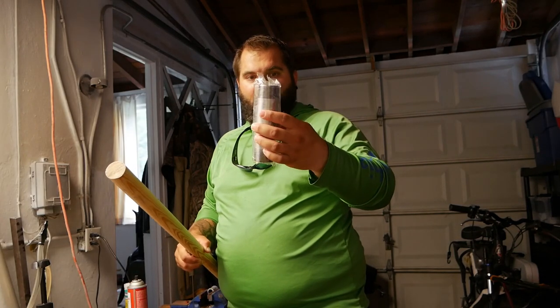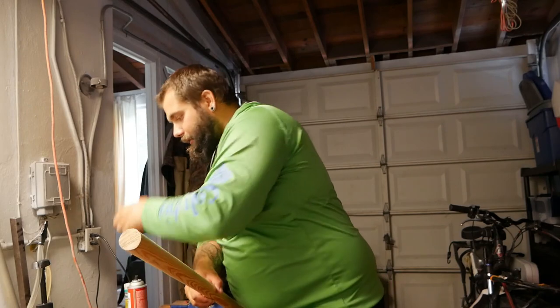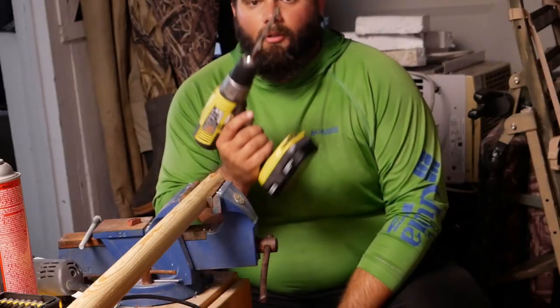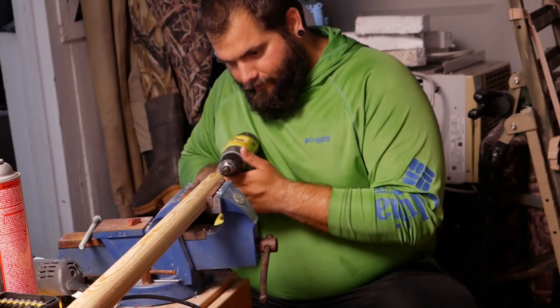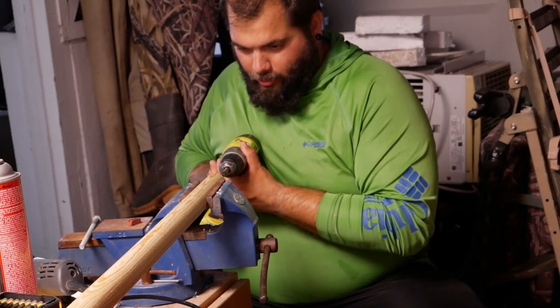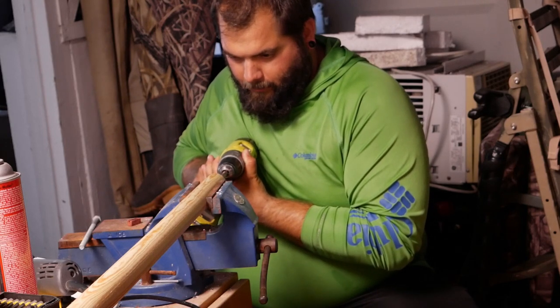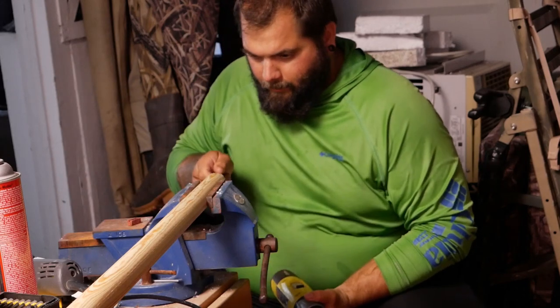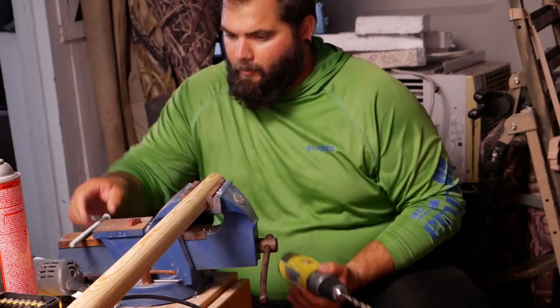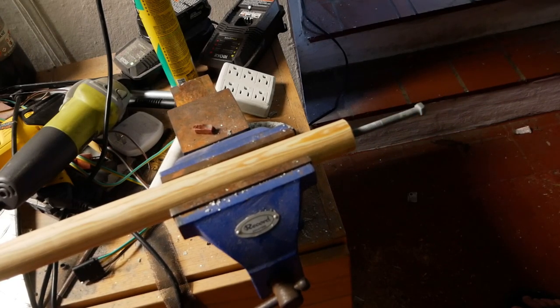I got this piece of galvanized pipe — we're gonna sand down the outside of the dowel, fit this over the top, and use some epoxy to hold it in place. Then I'll run stain over it to waterproof it and it'll be good to go. I've got a 3/8-inch drill bit and I'm trying to make this go right down the center — I'll stick the screw in every now and then to make sure it's straight. As you can see, it goes in there pretty straight.